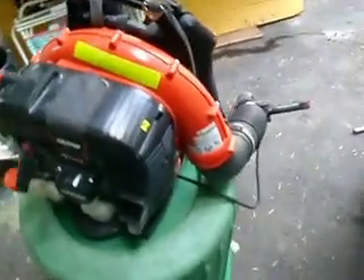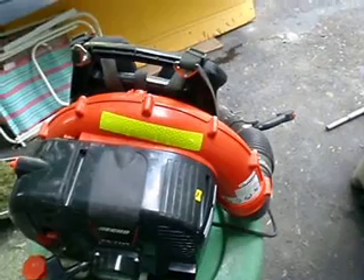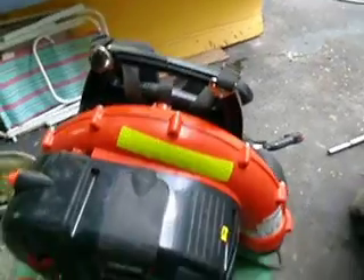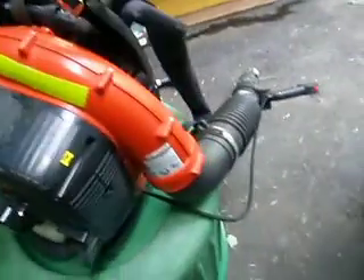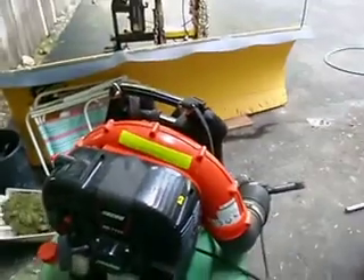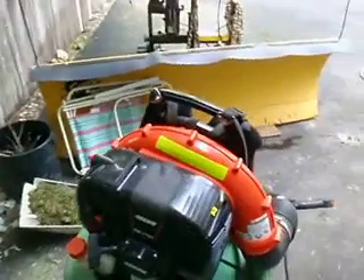Another thing I noticed with the Red Max: when you're at full throttle and you let go of the tube, the tube shoots across and you're reaching behind your back for it. This stays right where it is. It's also a little quieter than the Red Max. I think the Red Max is something like 79 decibels. This is 74.